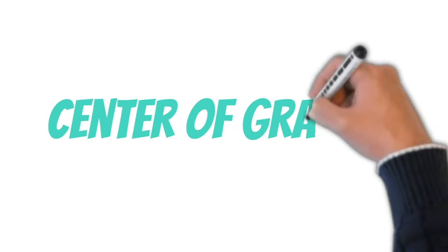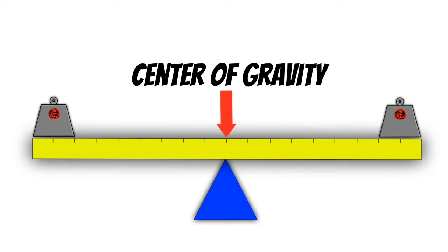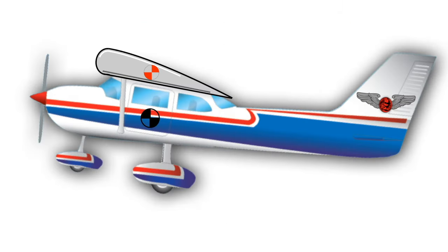Next, we have the center of gravity. The easiest way to explain this is to look back at our seesaw. The center of gravity is basically the point on the seesaw where we need to put the fulcrum if we want the weight to be balanced — it's the average place on something where the weight is concentrated. But oddly enough, we don't put the center of gravity right on the center of lift on an airplane.